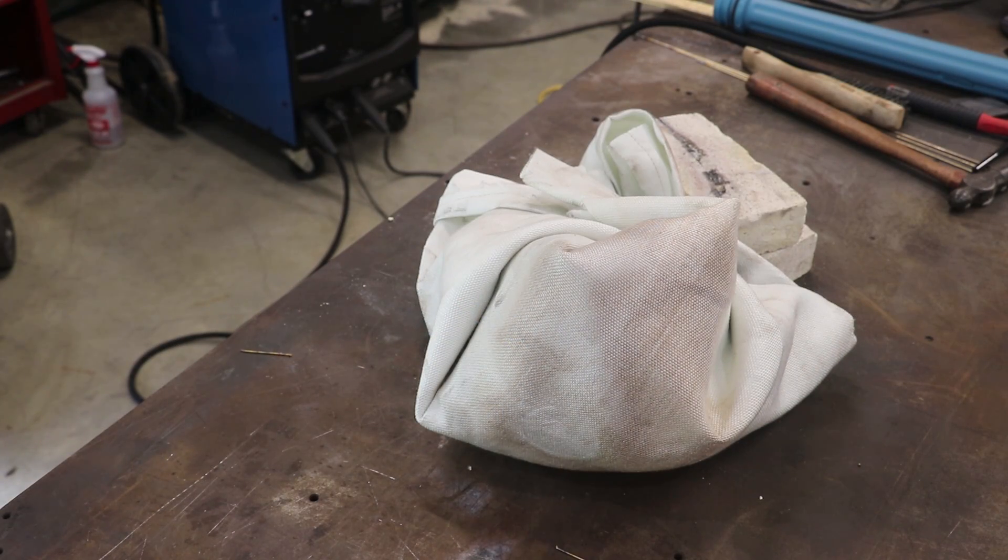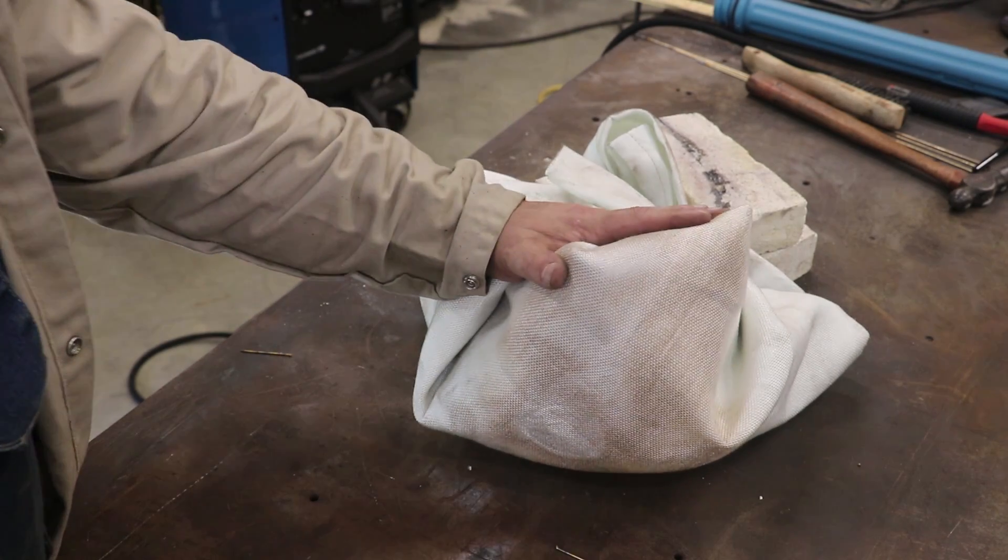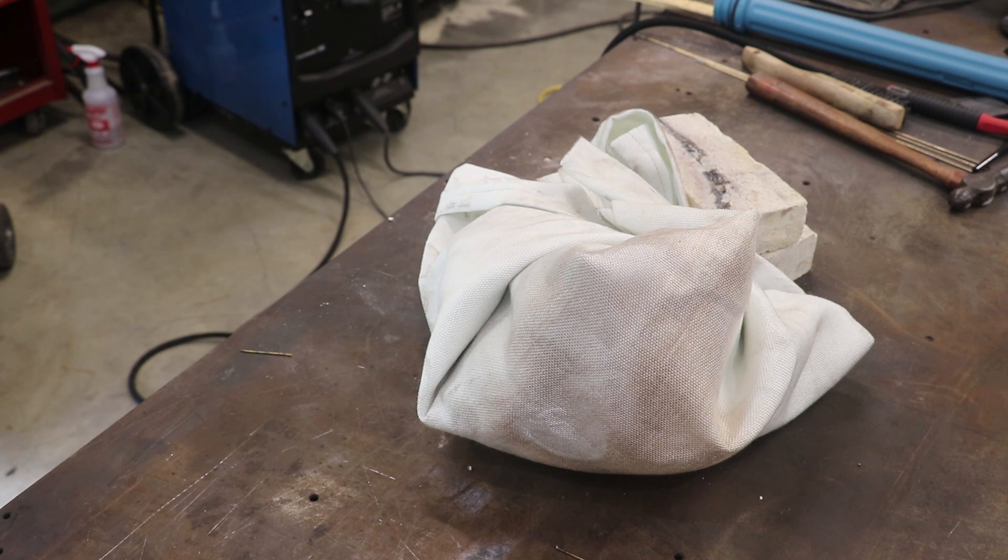We're through brazing it, and what I've got now is just this thing wrapped up in a little welding blanket. We'll let it cool down nice and slow and even, again trying to avoid any stress fractures from occurring.